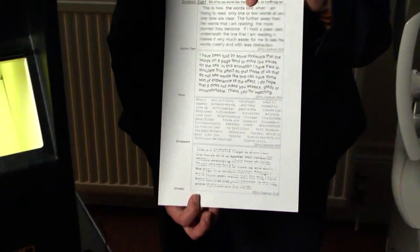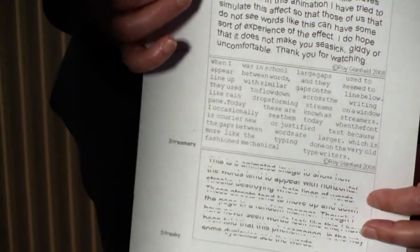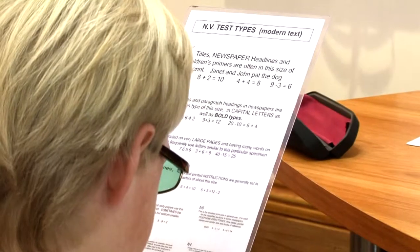Dyslexia is complicated. What we're actually looking at is one element that is possibly related in dyslexia. Visual stress is where print is often moving, it can be blurred, it can give people headaches, it can make them blink a lot, it can make their eyes uncomfortable, and quite often people don't realise they actually suffer from visual stress.